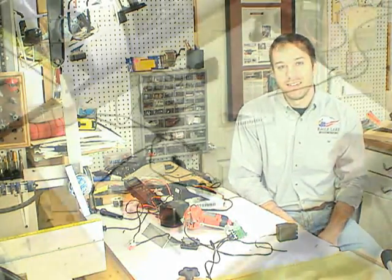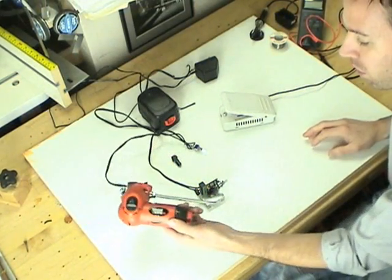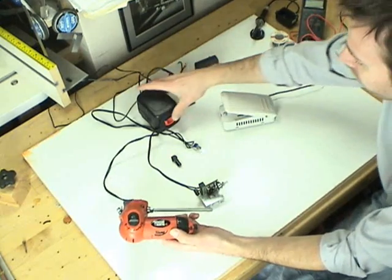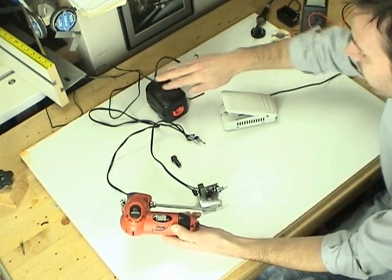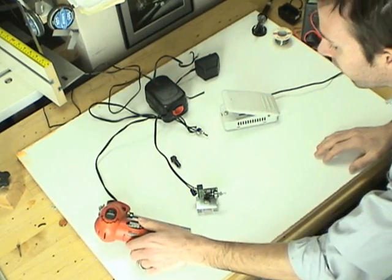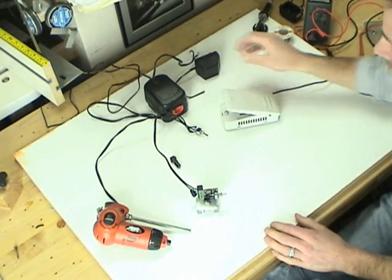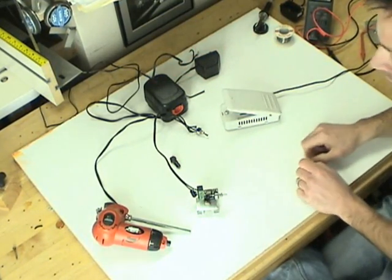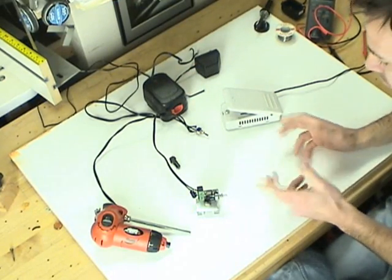So let's get started. Here are the major components of the system. This is the powered screwdriver that used to be powered by this battery. For simplicity's sake, we're going to use the battery in this operation as the power source. You can get a little fancier and convert your motorized router lift to run on AC power, but we're going to use the DC battery just for simplicity's sake.